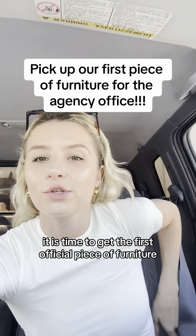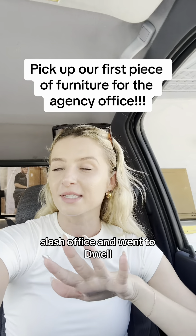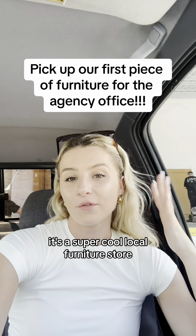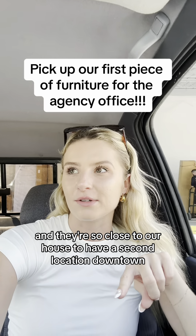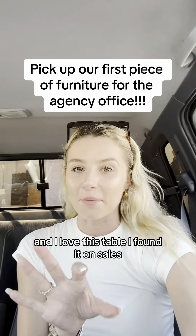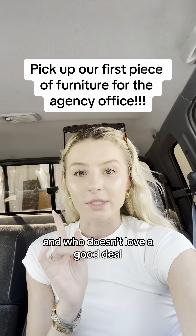It is time to get the first official piece of furniture for the Social Muse studio slash office in Winterdwell. It's a super cool local furniture store and they're so close to our house. They have a second location downtown, and we're getting our first table. I found it on sale, which is even better because I'm Swabian, and who doesn't love a good deal?